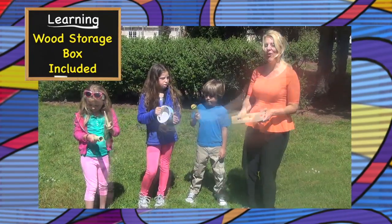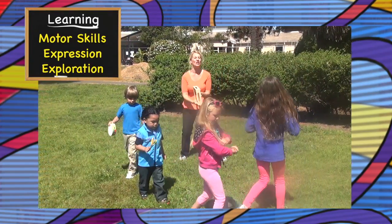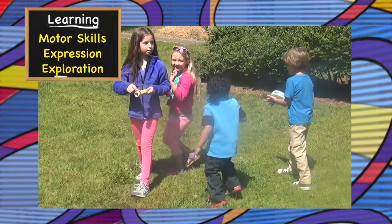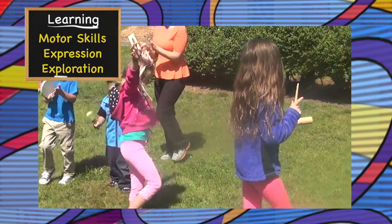When it's time to go, pack up your instruments in the storage box. So much fun with the Percussion Jam set. They're learning how to make music, have fun, enjoy the outdoors, and be together.